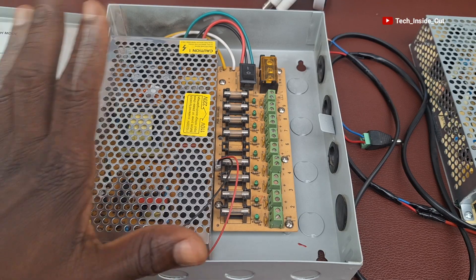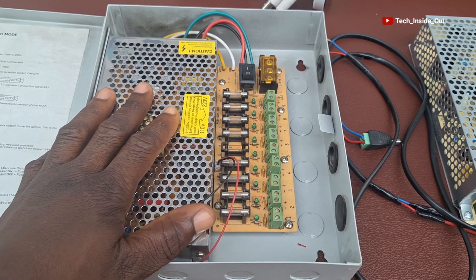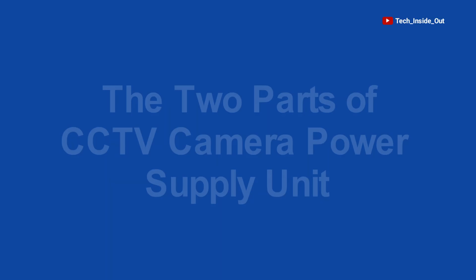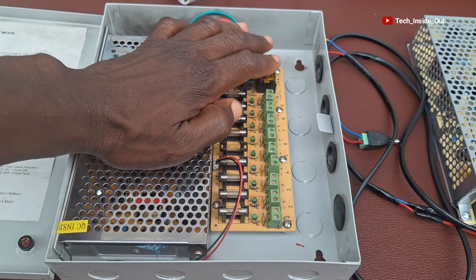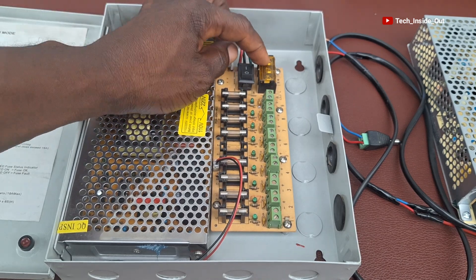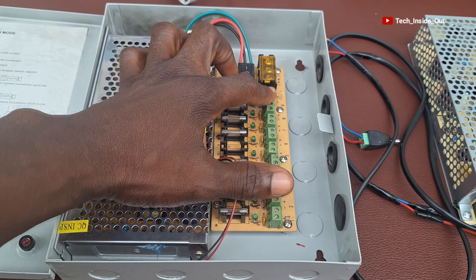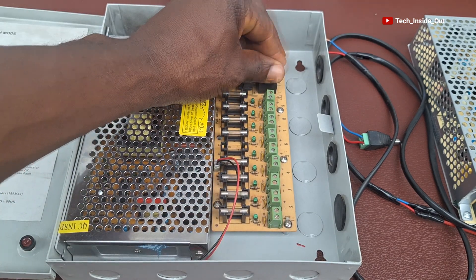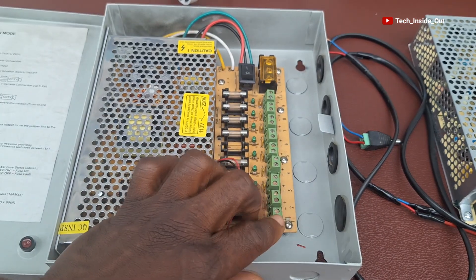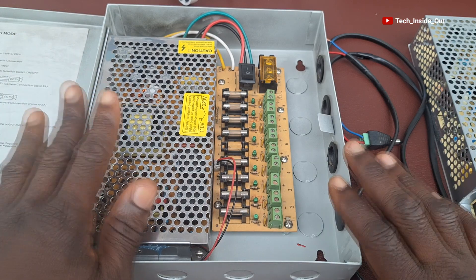This is the one that we'll be wiring first before we get to the second one. Every power supply unit receives the main AC power from any normal electricity socket and gives out the 12V DC part. So you have the main AC input and then the main DC outputs, which are 12V outputs. Let's look at how this one is wired.